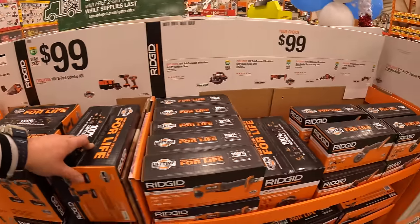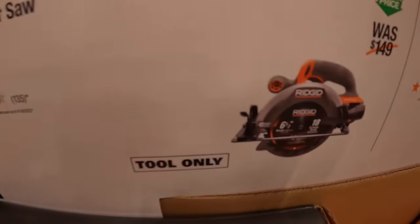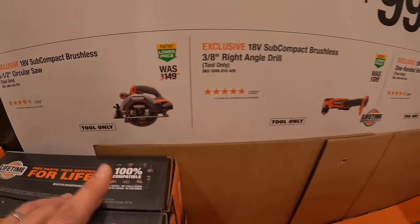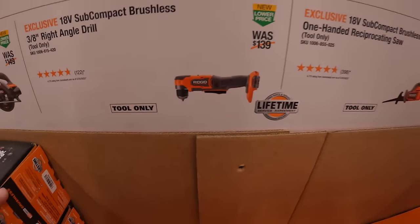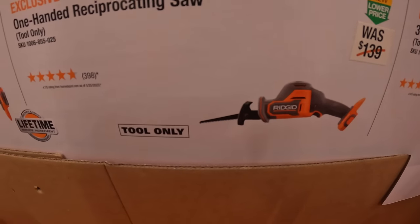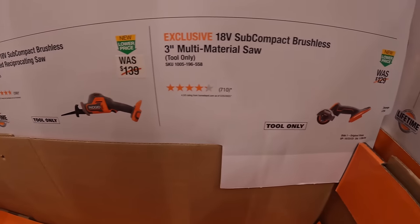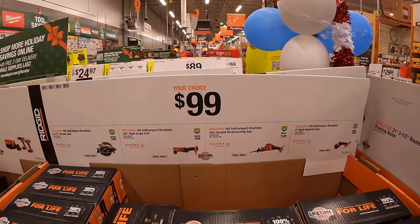Or they have $99 for your choice. They have a 6½ inch circular saw, the ⅜ right angle drill, subcompact single-handed reciprocating saw, or the 3-inch multi-material saw. So $99 is your choice.